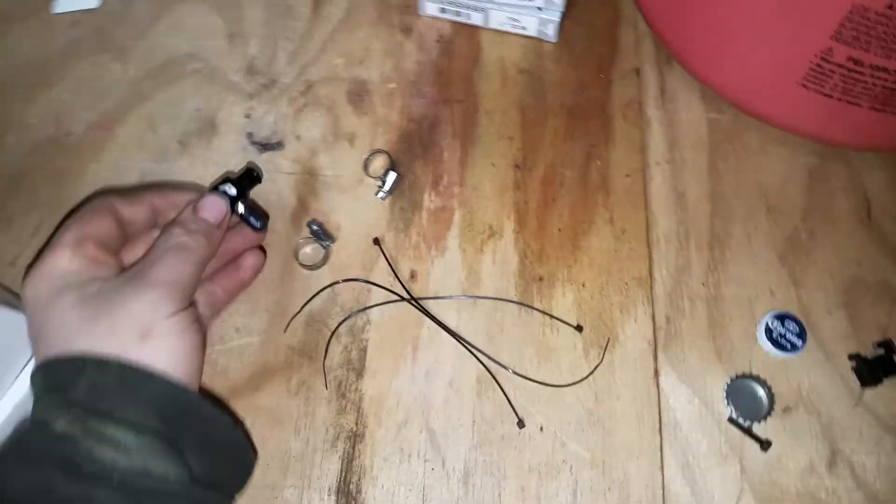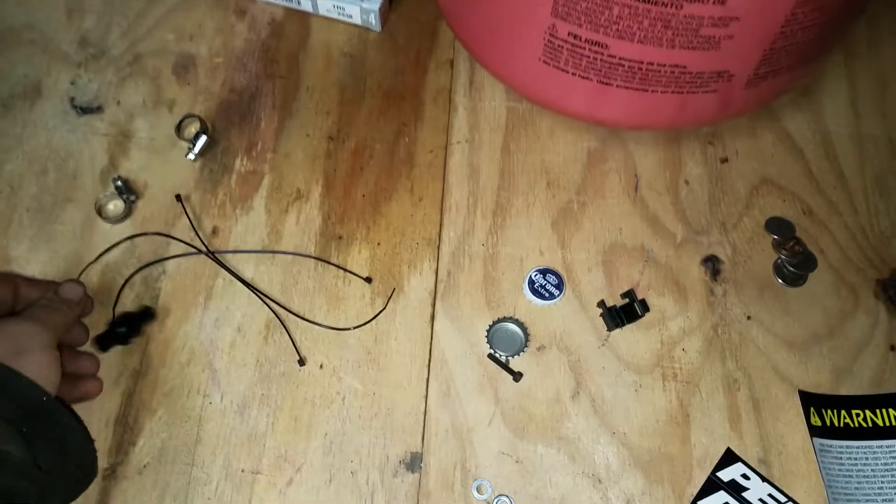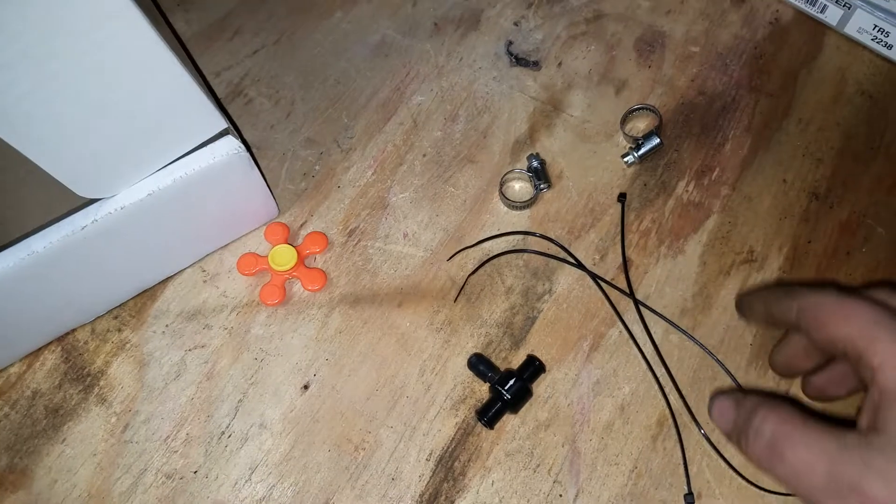I'm getting ready to install the Perrin Turbo Sump Restrictor. That's what it all comes with: the restrictor and some zip ties and a couple of hose clamps.